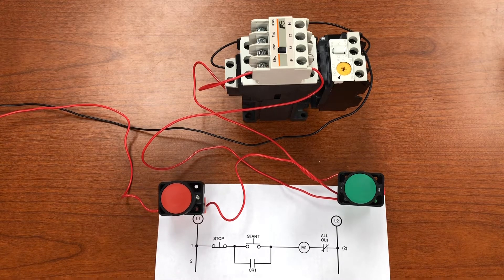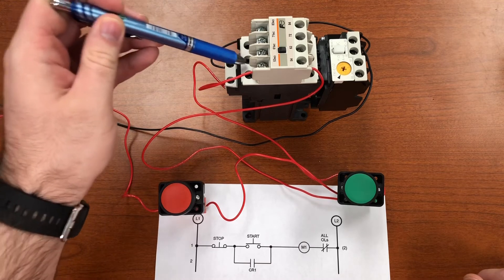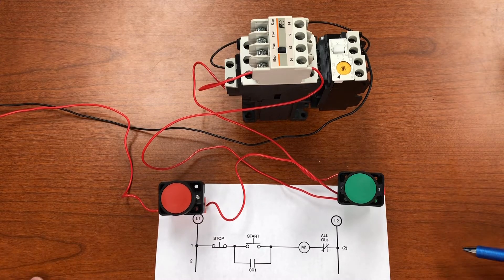Here I have wired the stop/start with memory — also called the CLN circuit — for the magnetic motor starter. I have three components: the motor starter itself and two push buttons. For the power circuit, the main three-phase power comes into the three screw terminals at the top, and power out to the motor comes from the three terminals at the bottom. For this example, I only have the control circuit connected.